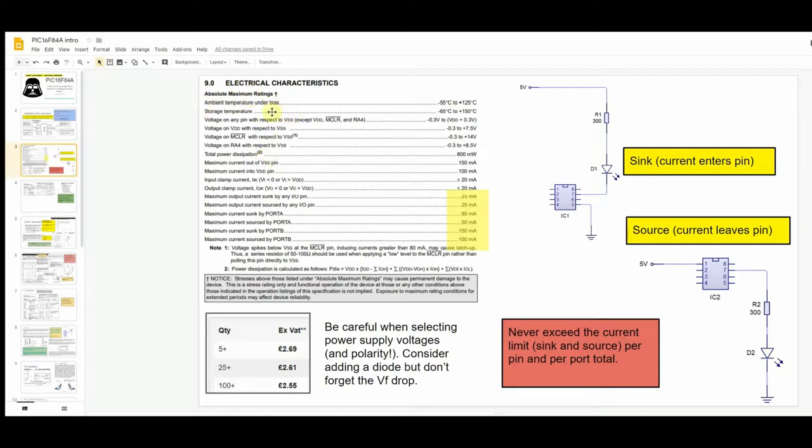The next section covers absolute maximum ratings. Some particularly important figures: the maximum output current that can be sunk by any IO pin, and the maximum output current sourced by any IO pin. Let's quickly review sinking and sourcing: when you sink current into an output, current flows into that pin. When you source from a pin, current comes out of the output pin and goes down to ground.